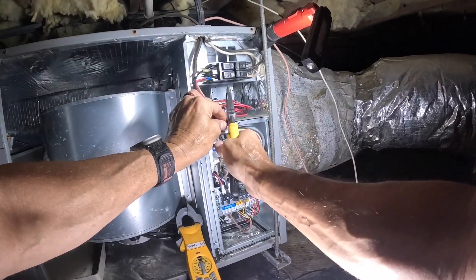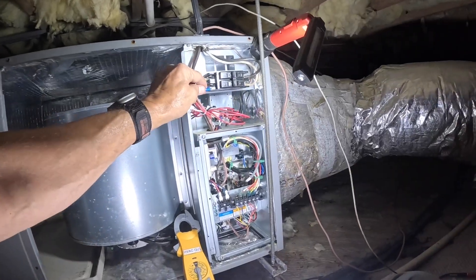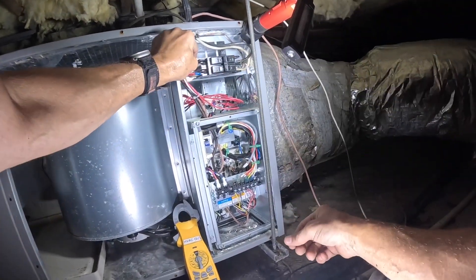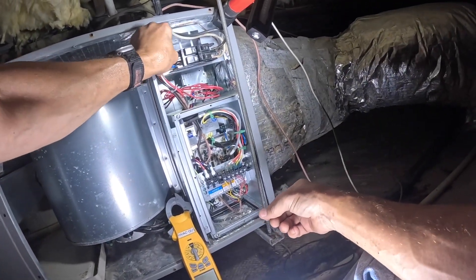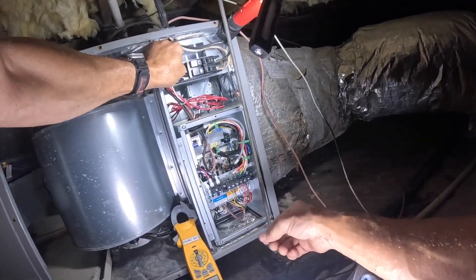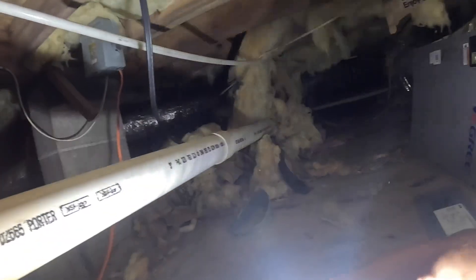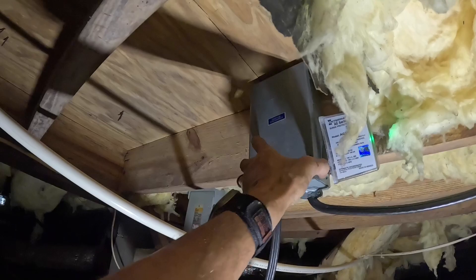Once I get all this hooked up, it's going to be a challenge to get that disconnect back into place. I'll leave that off for right now.